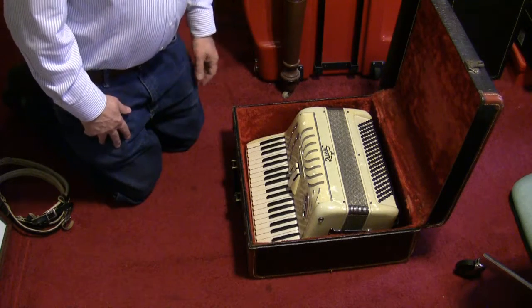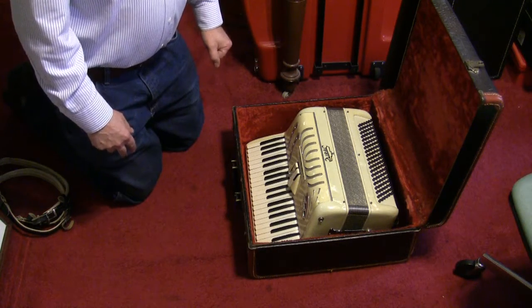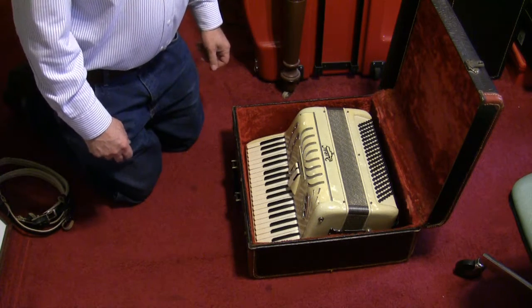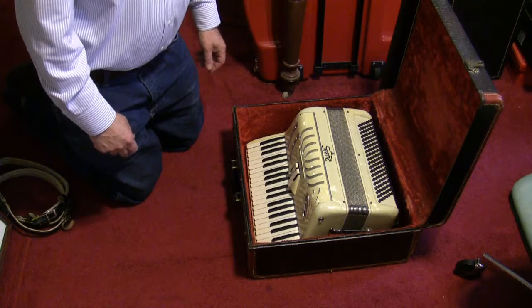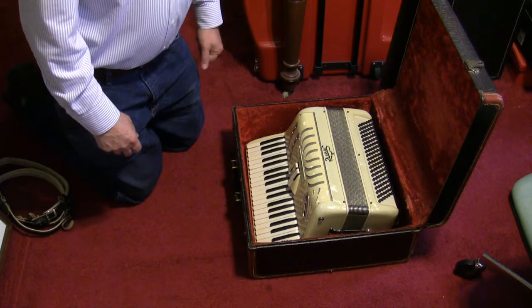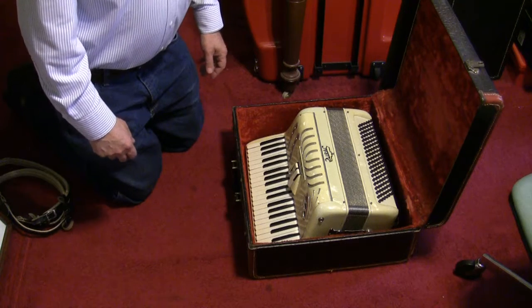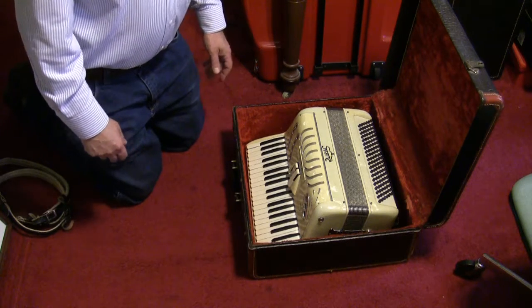I'm getting ready to ship an accordion that I just sold on eBay, and I thought it might be helpful to put a video on eBay — both for the purchaser and for anybody purchasing accordions who may not have purchased one before — maybe for the first time, on how to remove an accordion from a case.